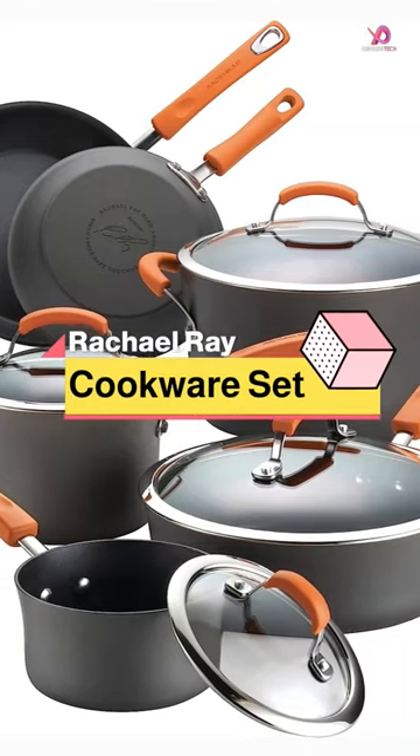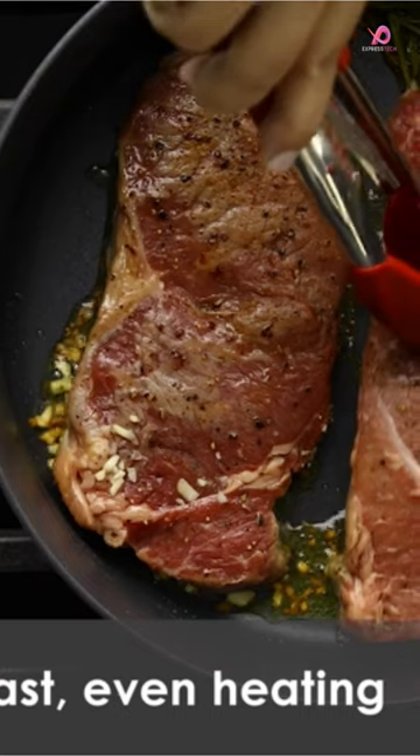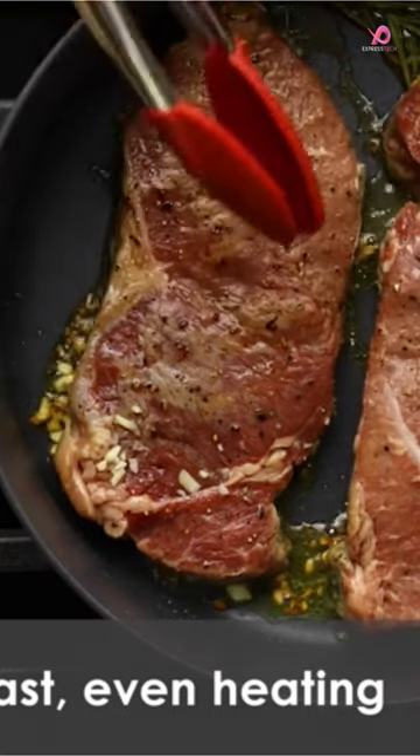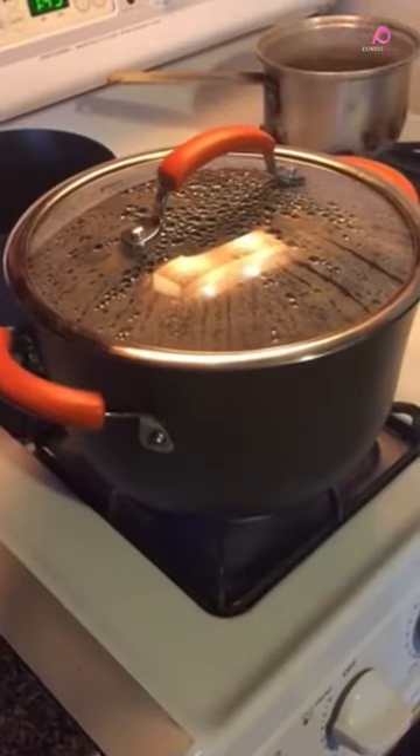When it comes to cooking, having the right cookware is essential. The Rachel Ray Brights Hard Anodized Aluminum Nonstick Cookware Set offers superior, long-lasting nonstick technology that ensures impeccable food release after you cook.